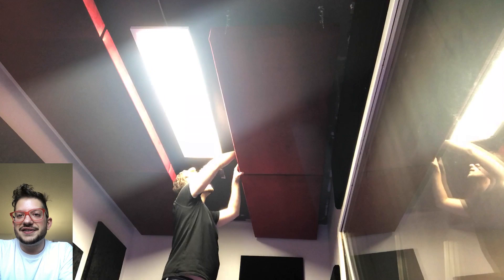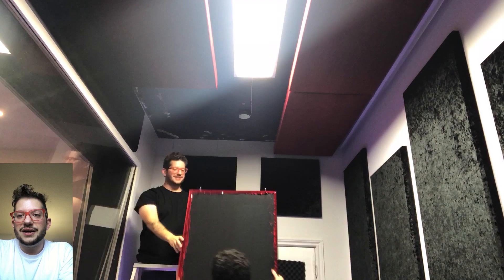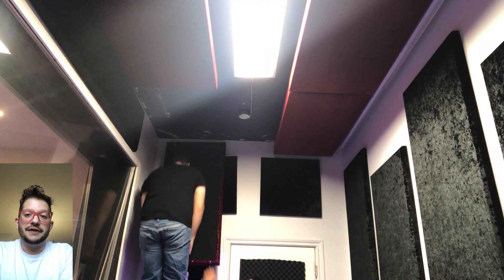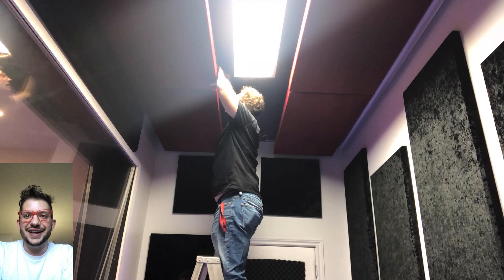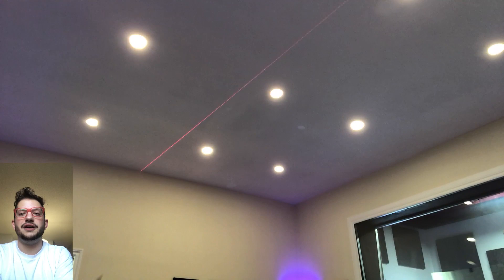Here we're getting the second-to-last panel installed and then our last one. For every single one of these, it's important to hold it up — especially if you're using velvet or a fabric that looks different depending on how the light hits it — so we ideally only install each cloud once. We don't want to install it in the opposite direction and then have the client notice it's not visually consistent with the rest of the clouds.